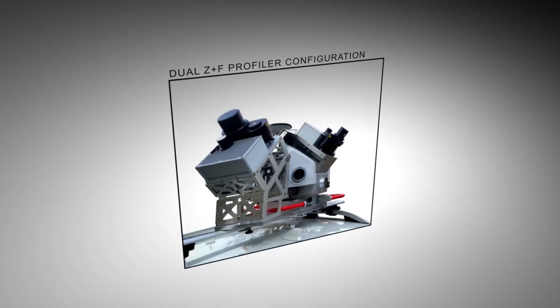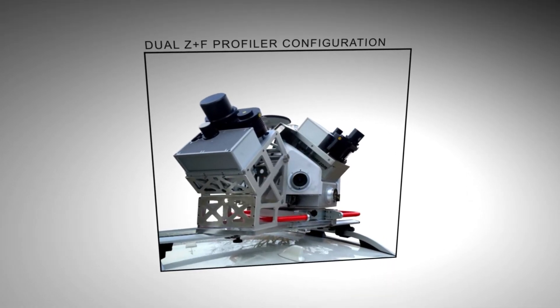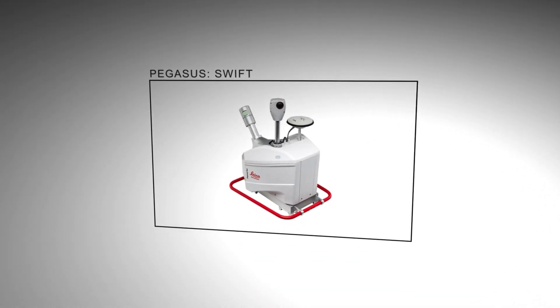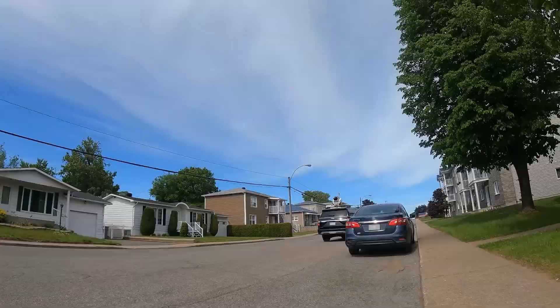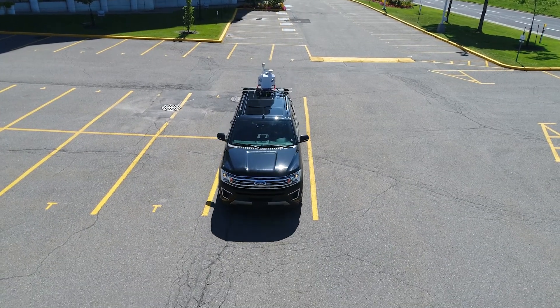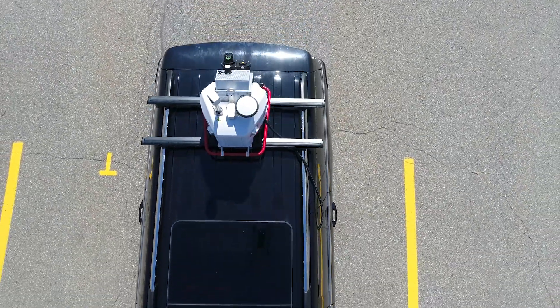There are options for adding a second ZNF profiler, or replacing the profiler with a P-series scanner or a Velodyne scanner — we call this one Pegasus Swift. The ZNF 9012 profiler operates at varying speeds of 100 Hz, 150 Hz, or 200 Hz, with a collection speed of 1 million points per second and a range that is sufficient for capturing everything within your scene.